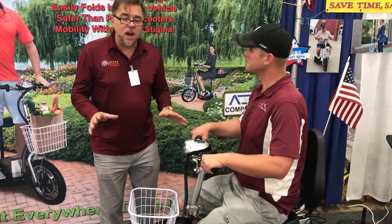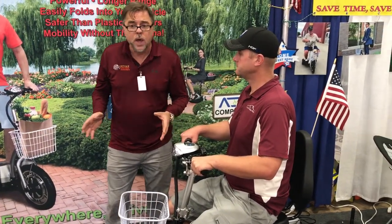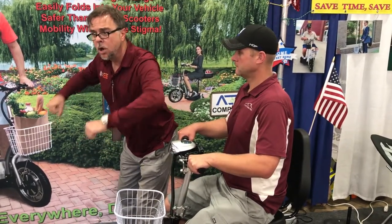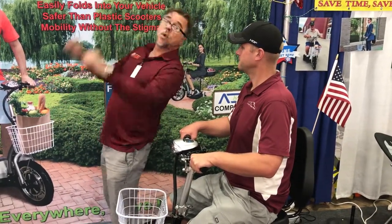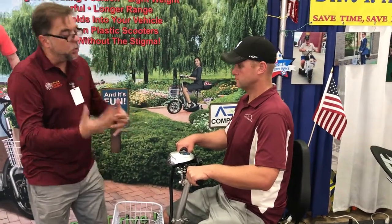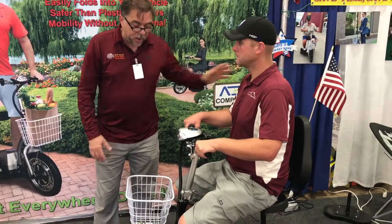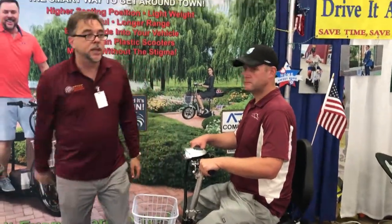You would think this is common sense. When you used to ride a bicycle and you're going up over a curb, did you lean forward or did you lean back? I'd rather you learn from me than learn the hard way. But other than that, just enjoy the bike. Thank you.